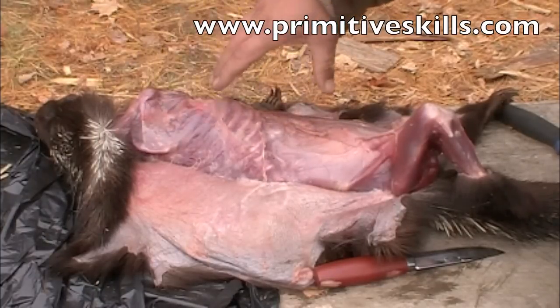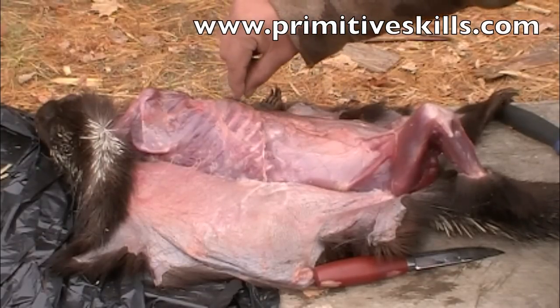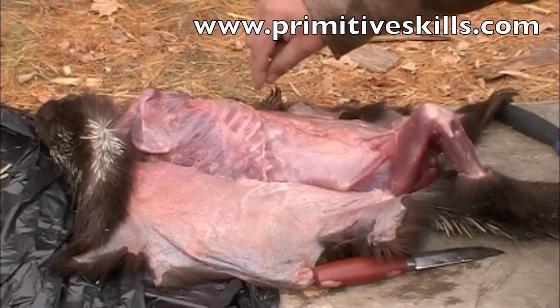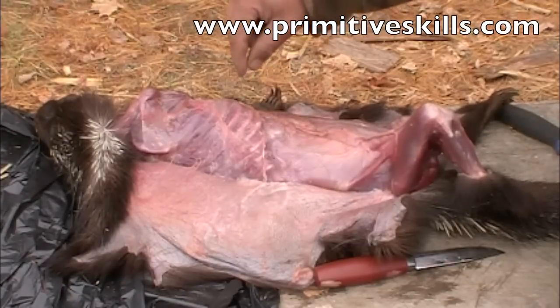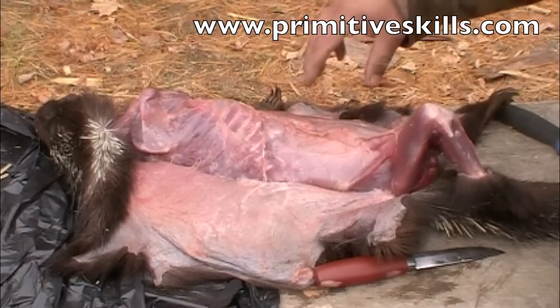The ribs on an animal this size are just too small. On a deer you could actually make arrowpoints out of the ribs. But these are just too small to use. If you overcook, the bones get brittle enough to eat just like a Kentucky Fried Chicken bone — you can chew on the ends and get the marrow out, or add them to your stew until they get so pliable you can chew on them.